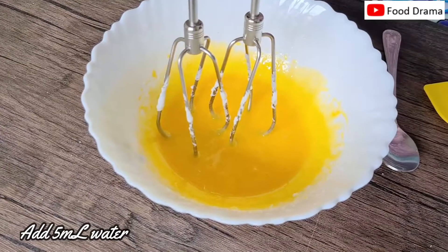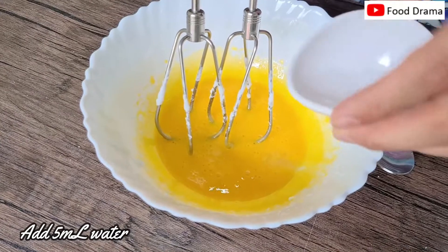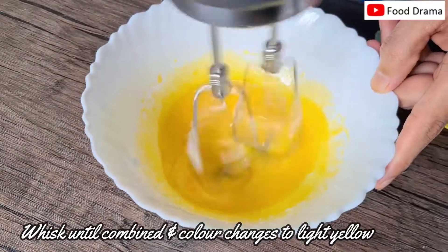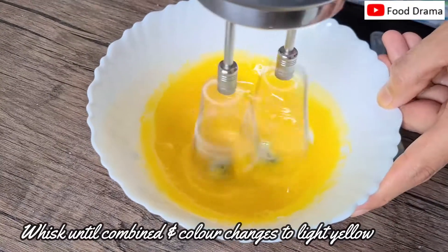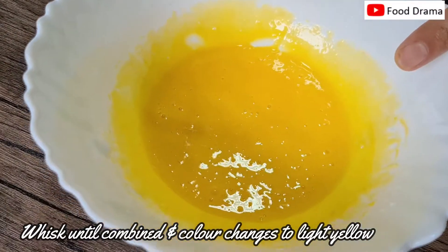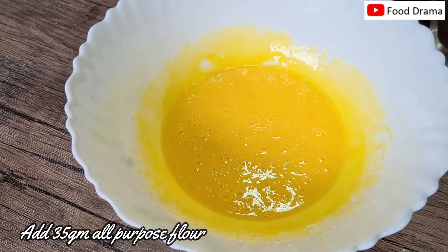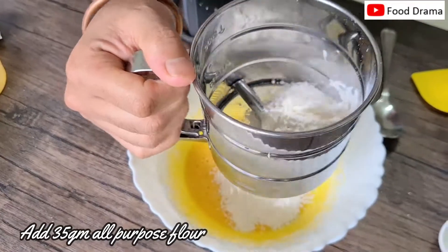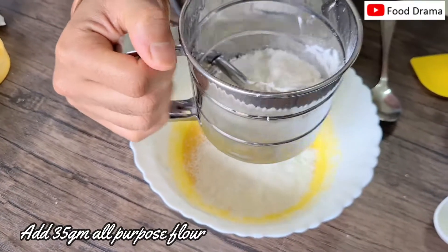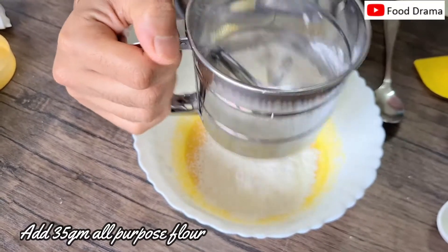Now we add 5 ml of water. Now we add 35 grams of flour. We fold it gently so that we don't deflate it, because we need a smooth sheet, so we need to fold it carefully.